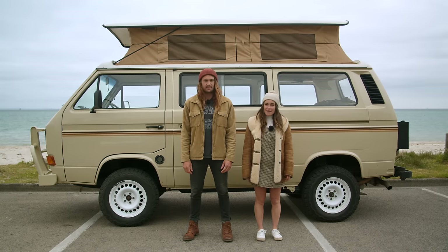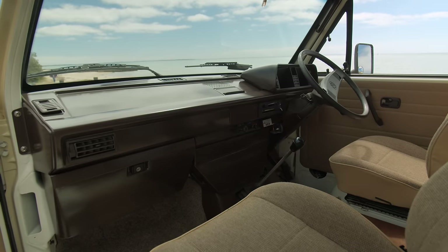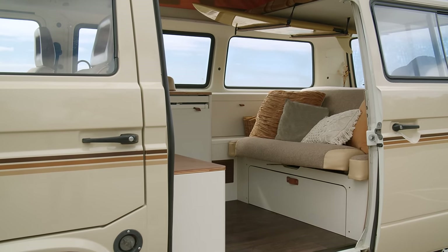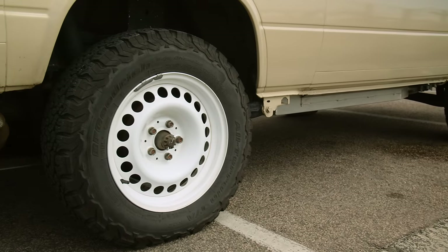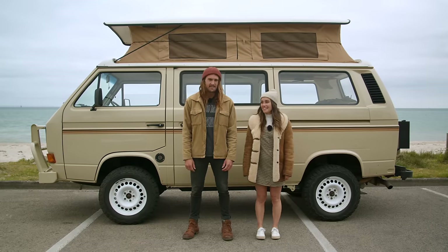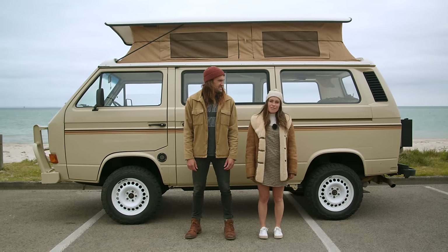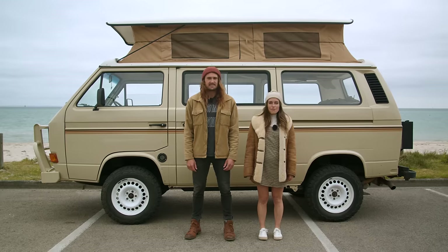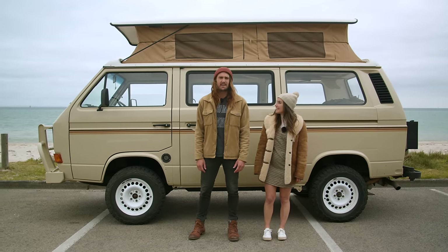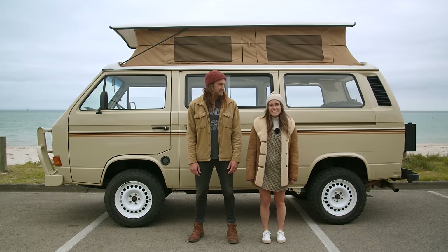Hey, we're Loz and Alex and this is our van Marty. It's an '89 VW T3 Syncro, so that means he's a four-wheel drive and loves dirt roads — but it also loves the mechanic. We've been living off and on for the last two years in Marty and have just moved in full-time about six months ago. We're trying to get around Australia and also run our business from the road. So let's take a look inside.